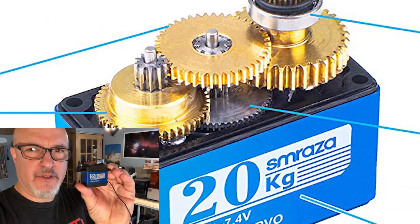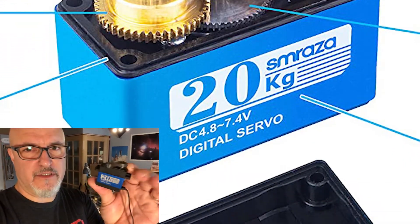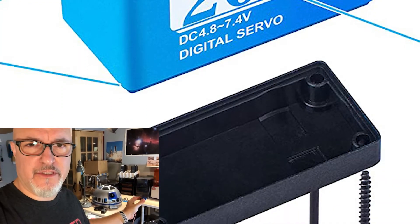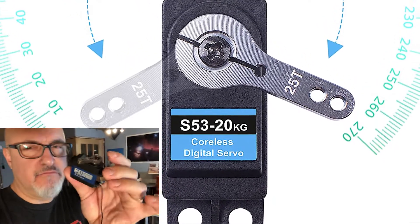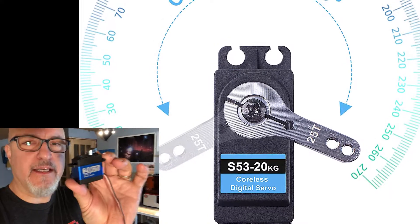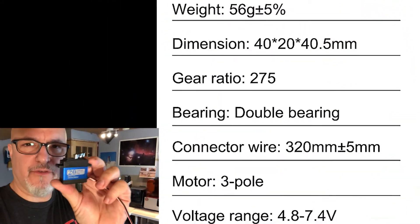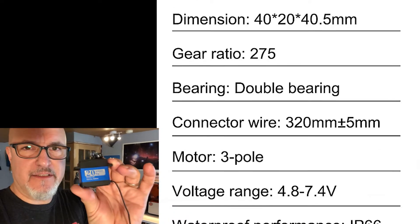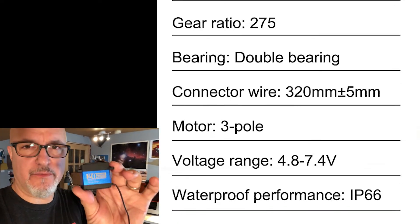I want to test a couple of things about this servo motor: first, the strength — I want to see if it's strong enough to move all the parts that I'm eventually going to put inside the R2D2 unit. I also want to test the noise, the precision, and the speed. I have to be honest, I've been asked to do this test, but it's going to be an honest review.